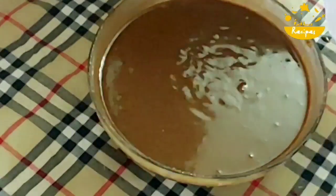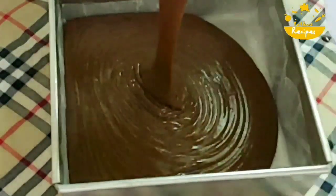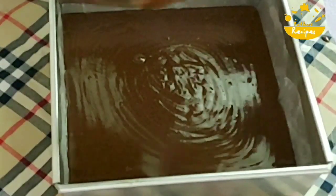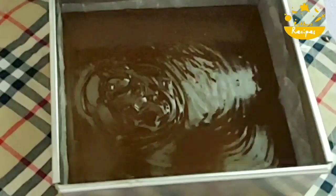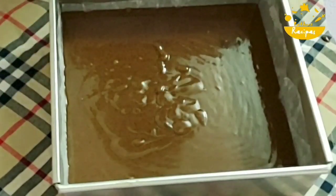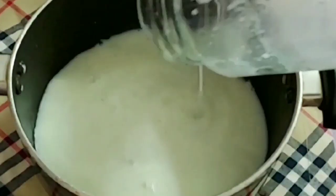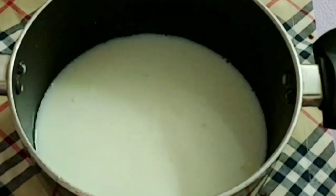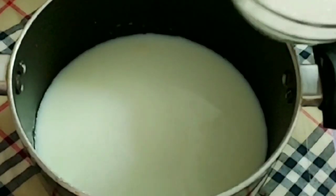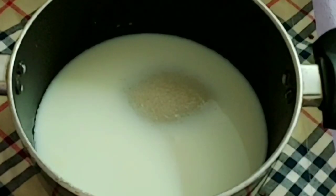It is soft and moist. The batter is ready. I will tap out the air bubbles before putting it in the oven. They will bake for 35 minutes. I am ready to make the ganache. It is a great ganache and it is not burnt.